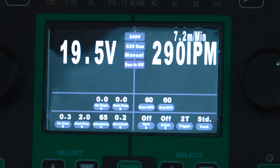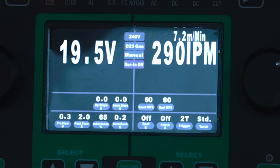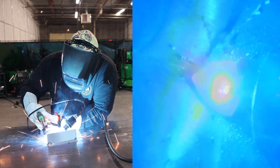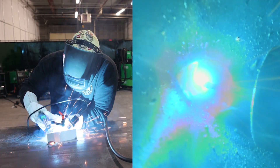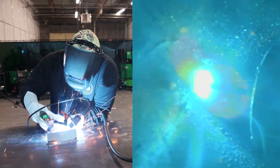We've got our standard 2T, spot and stitches off. We've got a rough setting, which is pretty much what the power set gave us. So we're going to go ahead and run a few beads, show you guys the performance of this machine, and then we'll run through some other adjustments. So that first weld was pretty basic — what most people run for anything they're doing with a MIG machine. But you could tell right off the start and even when tacking that I was getting a little popping.